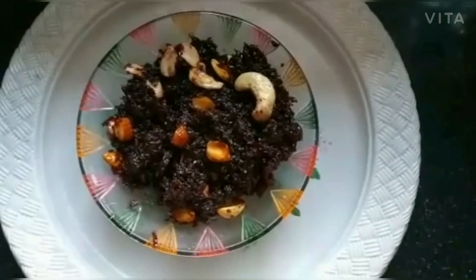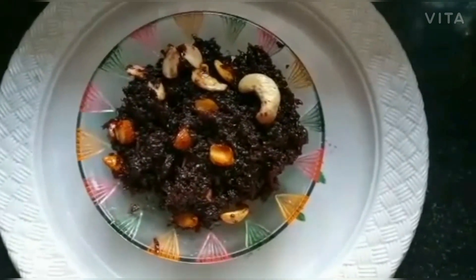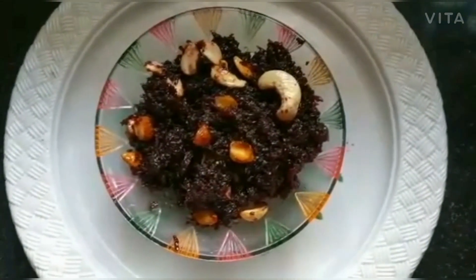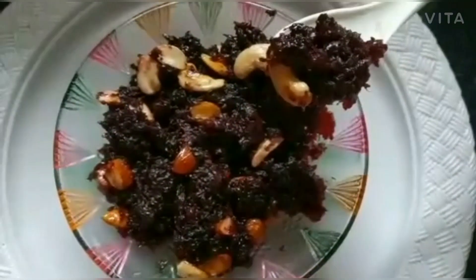Today we are going to use beetroot. Beetroot contains Vitamin B9, Manganese, Potassium, Iron, and Vitamin C. It is very good to eat.